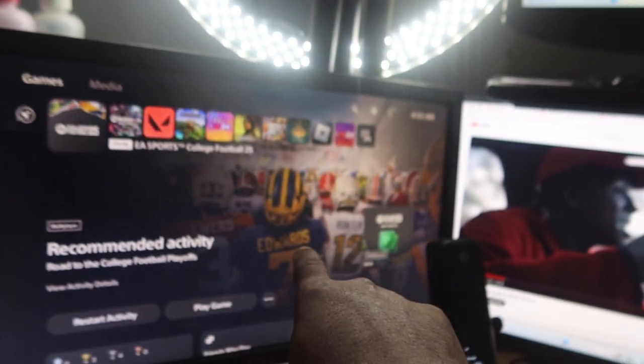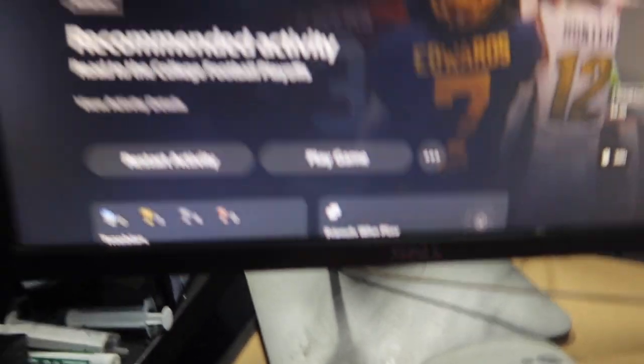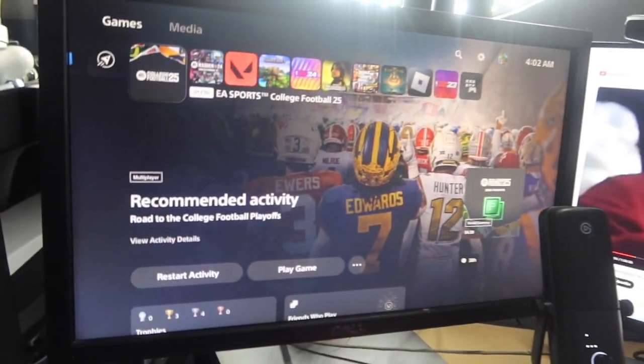I'm gonna go ahead and show you my setup — do not make fun of my room. Alright, here we go. So this is an updated version; last time I did it, it was a whole different setup. Right here, we got the monitor. This is just a regular Dell monitor — I don't know where I got it from, it was just in my garage and I picked it up.